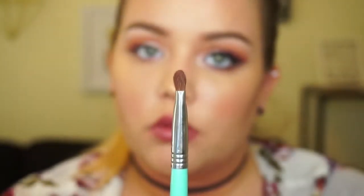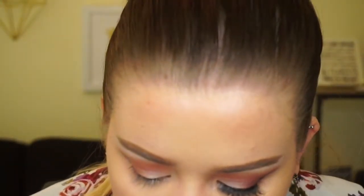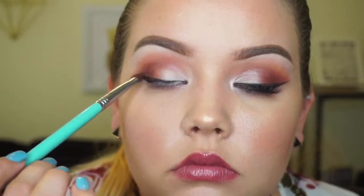Using the same brush, we're going to take a darker chocolate brown color and place it in the crease to deepen it. I didn't want to use black since I felt I had plenty of black on my eyes already — I wanted it dark but not too smoky. I'm placing it in the crease rather than blending right away, then I'll take my blending brush and blend it throughout my whole crease.